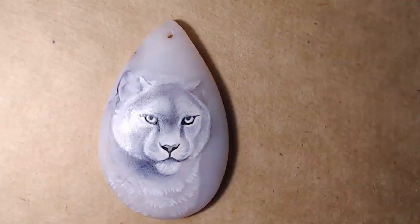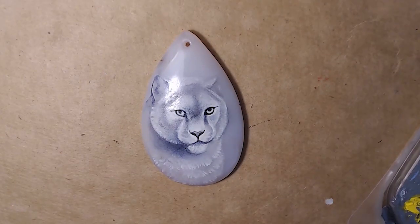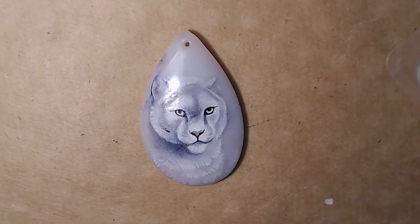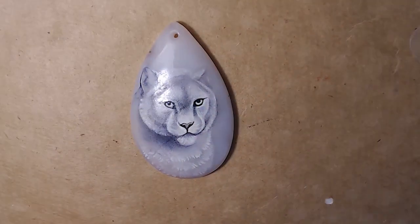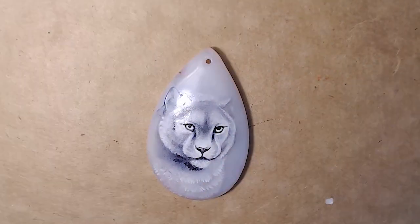One thing I should draw your attention to: in this video I'm painting with oil paints but talking about different media, so don't be confused. Something interesting happened to me this week and I want to talk about it, because of course it's connected with art.